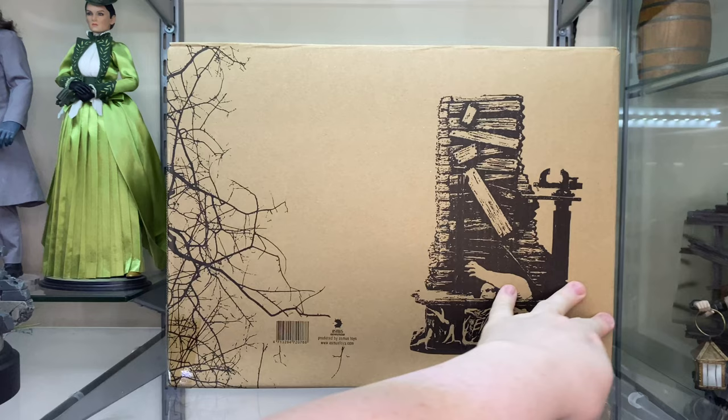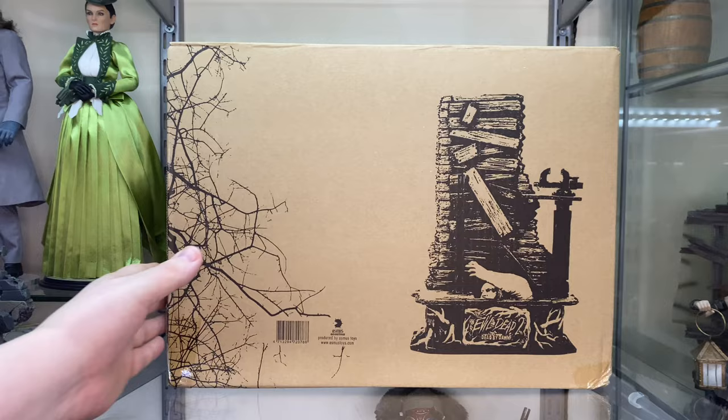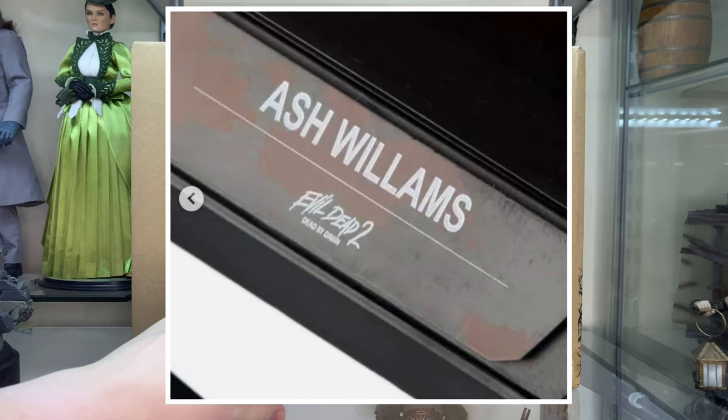On the back you've got a picture of the base with more of a forestry sort of image in there. It's quite nice, but they misspelled it. Asmus apparently went through and fixed all their packaging so that there was a sticker on the front hiding the misspelling with the proper spelling, and they did the same for the base.